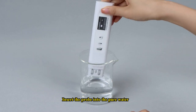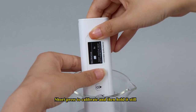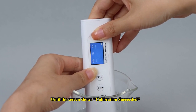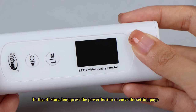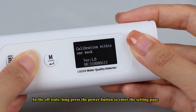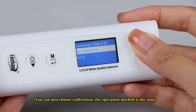Insert the probe into the pure water, just past the minimum water level. Short-press to calibrate and then hold it still until the screen shows calibration succeeded. The device automatically jumps back to the measurement interface after successful calibration. Alternatively, in the off state, long-press the power button to enter the setting page where you can also choose calibration — the operation method is the same.